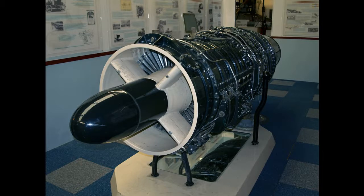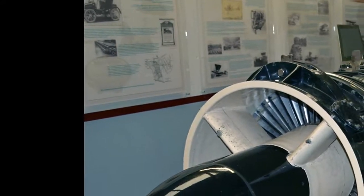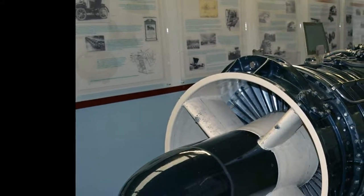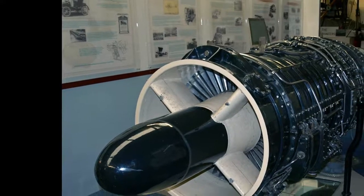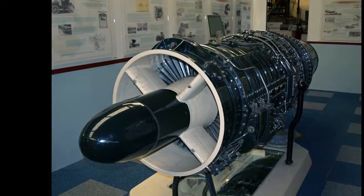At that time, a number of companies expressed interest in the Sapphire, and it was considered as either the main or backup power plant for most British designs of the late 1940s and early 1950s. The ASSA.5 with 7,500 LBF (33,000 N) thrust was used only on the English Electric P.1A, prototype for the Lightning. Simple fixed nozzle reheat was fitted to extend the performance boundary for stability and control testing from about Mach 1.1 to beyond Mach 1.5.